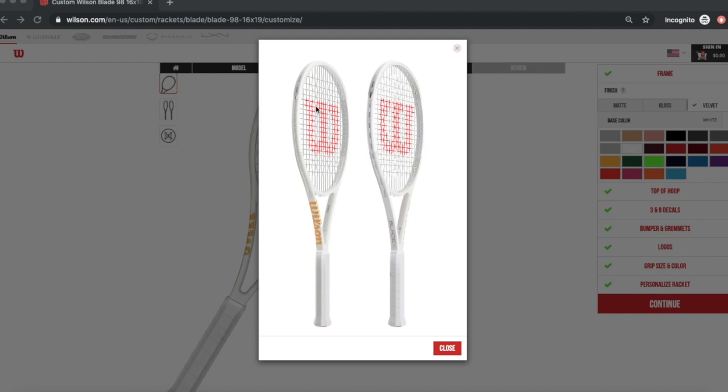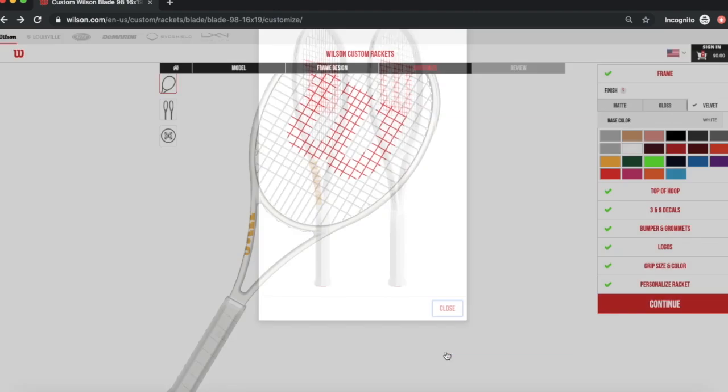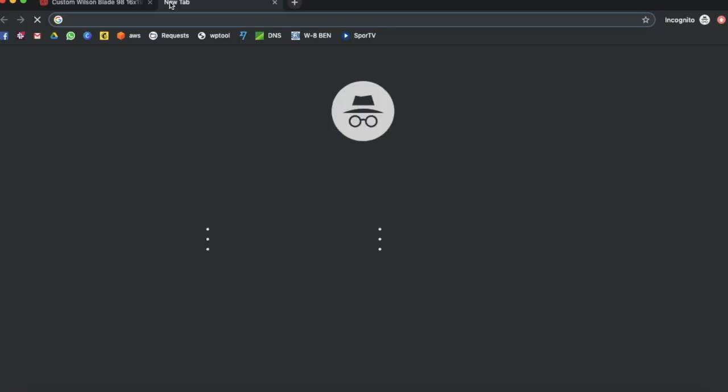Want to see how I made this racket? This is actually a design that I just created. If you want to have your Wilson racket custom designed, even with your name on it, I'm going to show you now, step by step, how you can create this. I just made this one and wanted to show you, so let's go.